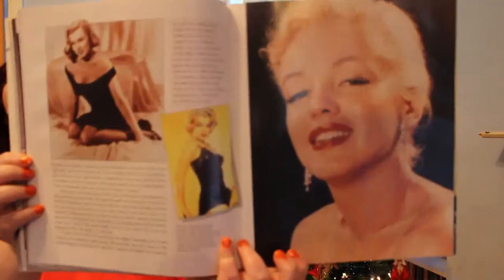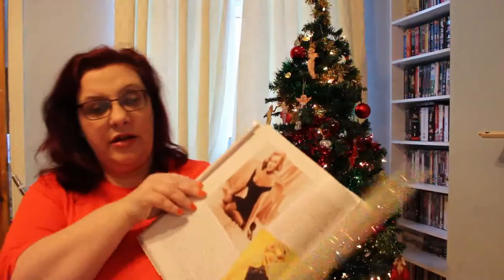I can't remember now which pictures in this book were rare and which weren't because it's such a long time ago. You've got to remember this came out in 1993, which is 24 years ago — this is the big edition. There are some really lovely photos in here. Like I said, they are beautifully, beautifully produced. The pages are glossy.